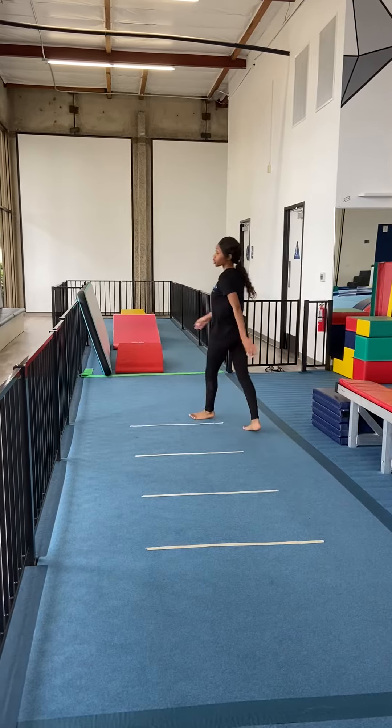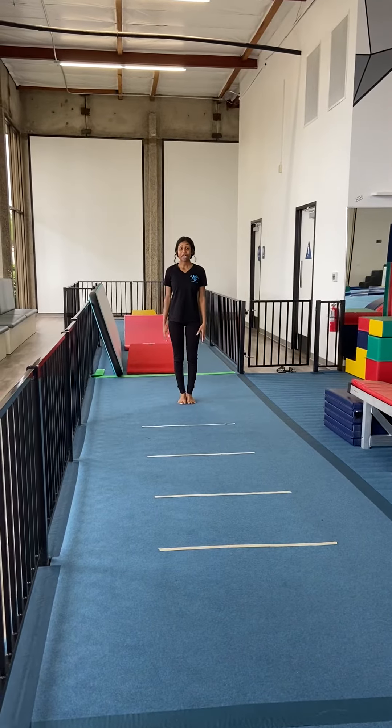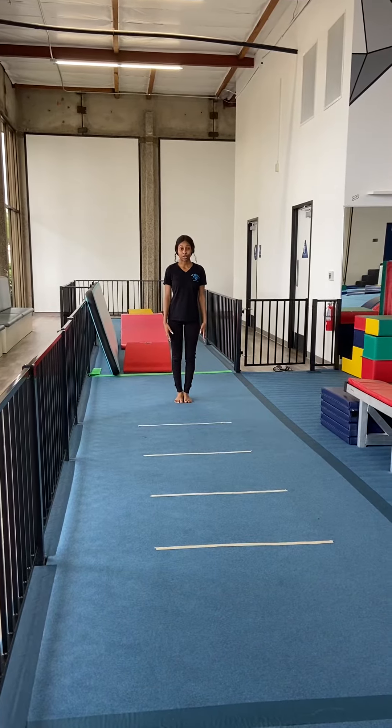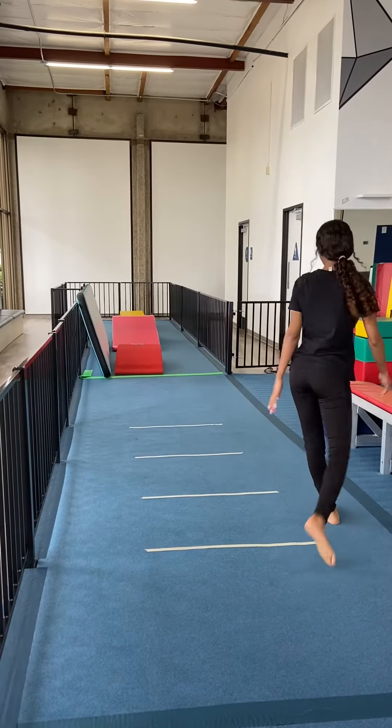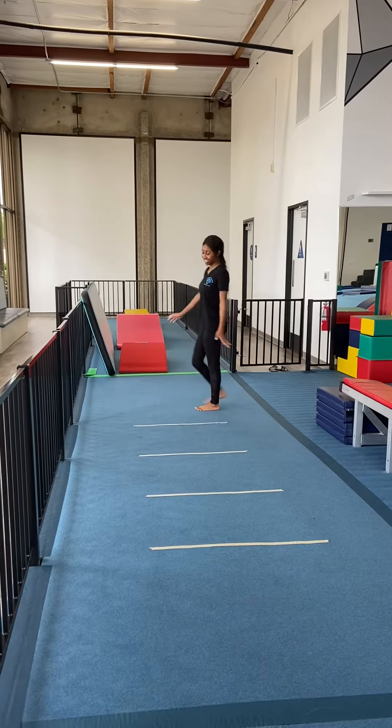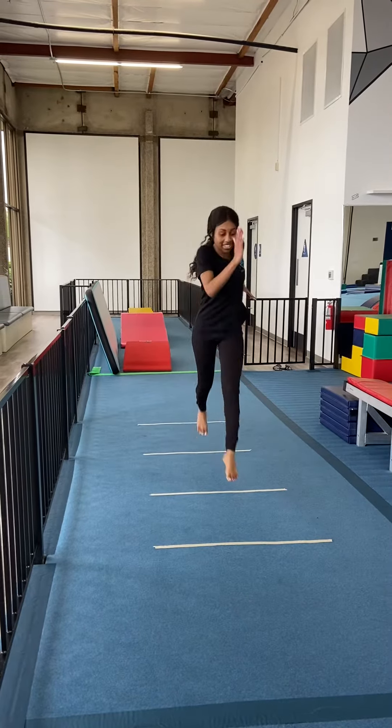Next we're going to try a stride step. Try and make your strides really long when you do this one. And let's try fast motion.